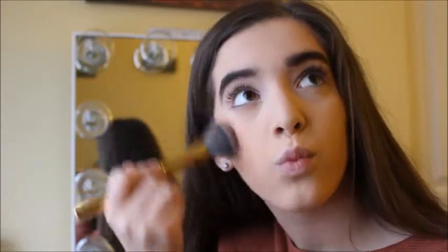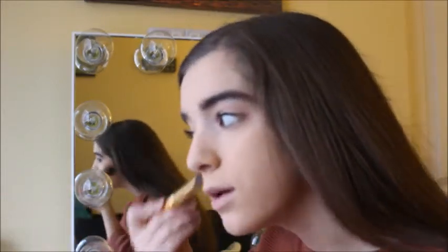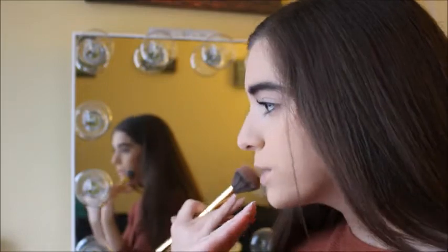I recommend always blending upwards using circular motions. Don't put on so much product at the get-go — I personally like to add a little bit at a time and build up the coverage to really get the pigmentation that you want. As you can see, the bronzer looks very beautiful, it's blended out nicely, and it's making your face look really sculpted and give it more definition. That's the whole point of bronzing.